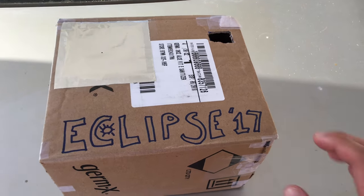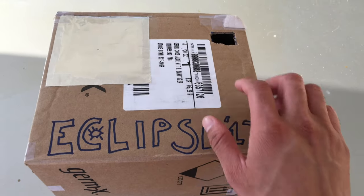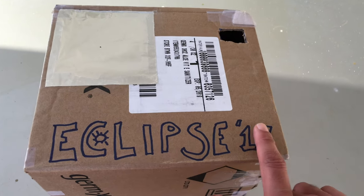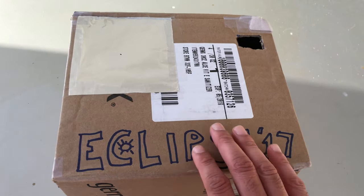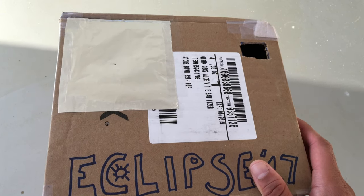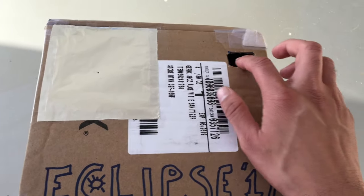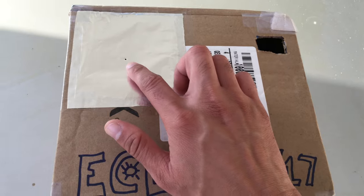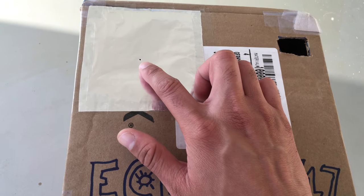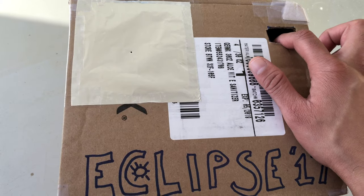Here we are — I have completed the eclipse viewer and added some text. Please excuse the very poor job here, but the reason I made this is to show you how easy it is to make. I ended up cutting a hole here and pasting foil here using tape. Here is where you're going to look through. I poked a hole using a bobby pin — and the smaller the hole, the higher the resolution the image is going to be.